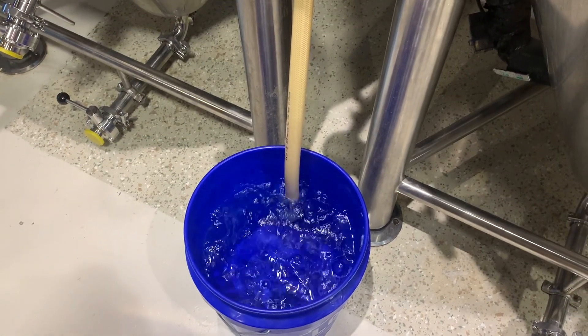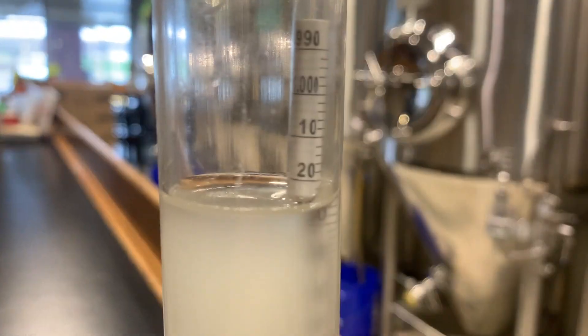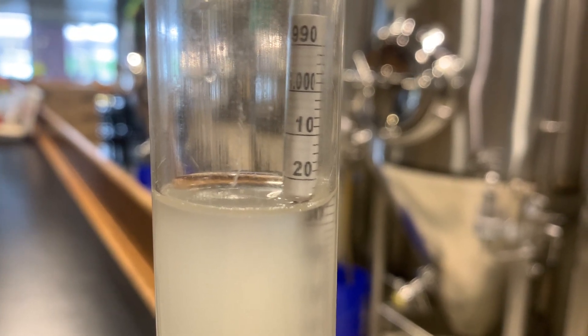We are two days into fermentation and you can see it is a very healthy fermentation with all that CO2 being released. The gravity two days in is 1024, and this is a whole week faster than it was with our previous nutrient mix.